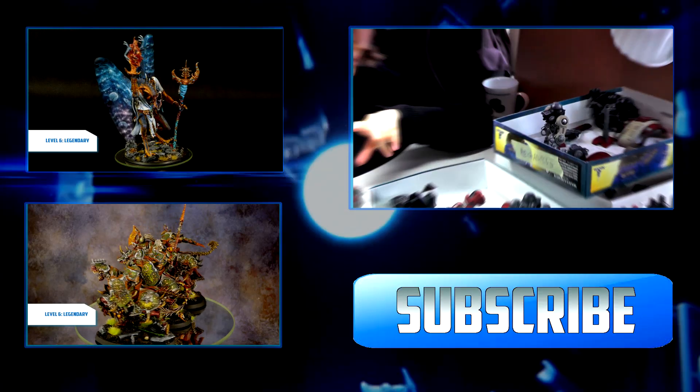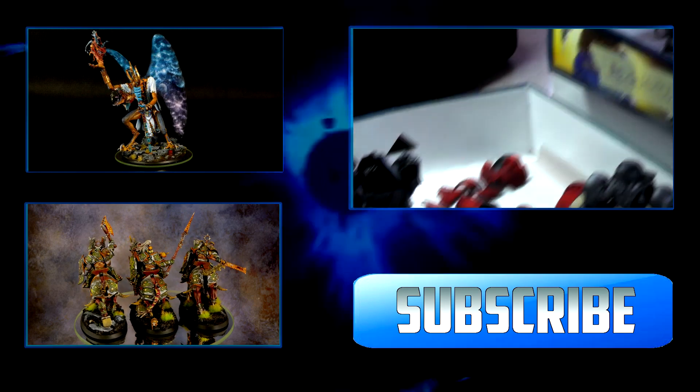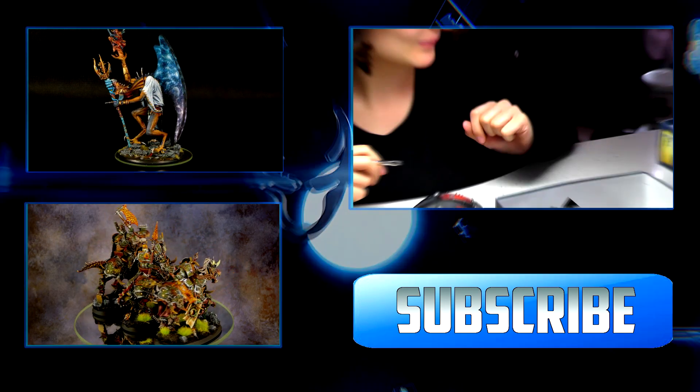Okay guys, this is it for today. I hope you enjoyed watching our video. Don't forget to subscribe and see you next week. Bye! And there's still a lot of work to do, so you won't — see you then.